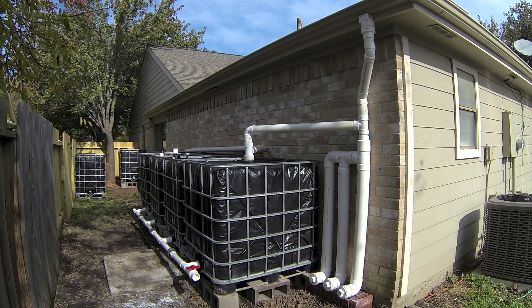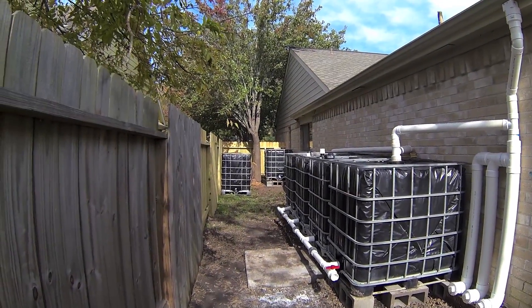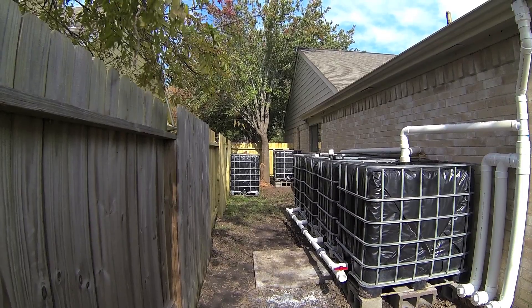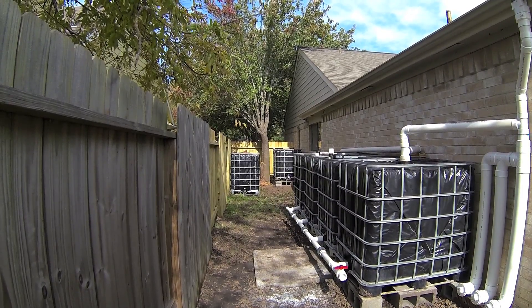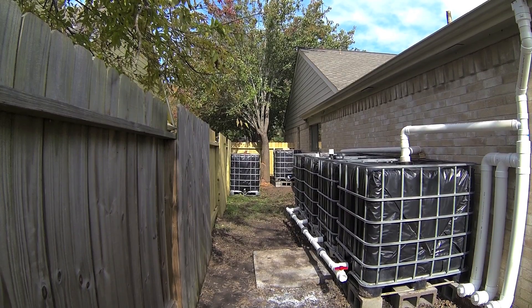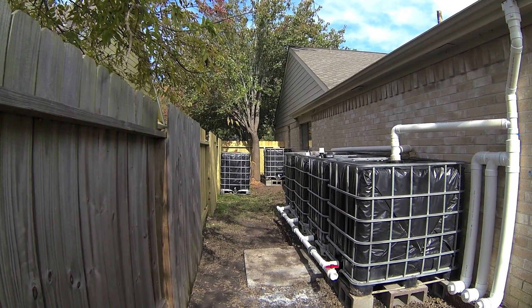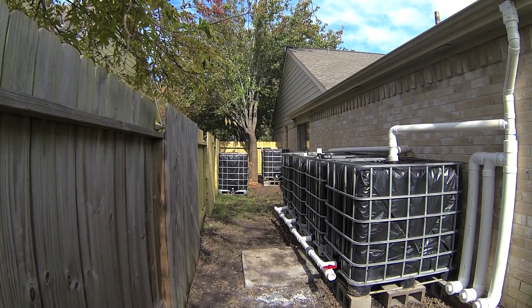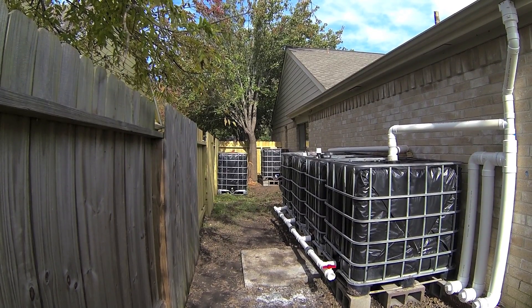In order to fit these four tanks I had to move the fence, and you can see here where I moved the fence back — I have two more totes back there. I plan on stacking those, and once stacked the pressure from the stacked tanks will be enough to fill my toilets, so I'm going to hook those up to the toilets.